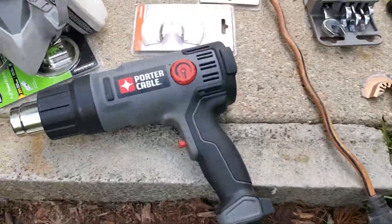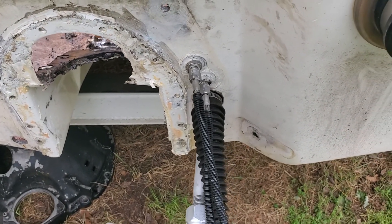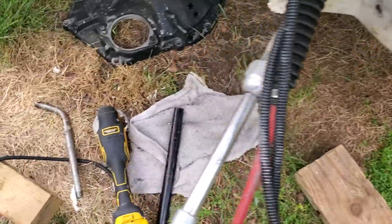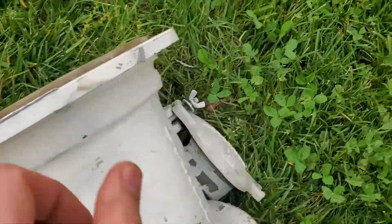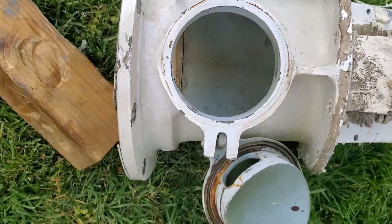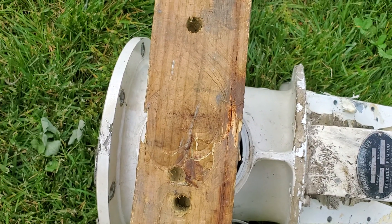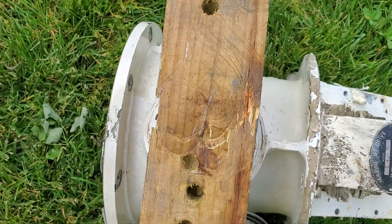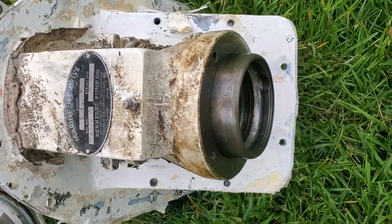Then apply a bunch of heat — use a little Harbor Freight heat gun, heat it up pretty high. Kept messing with it, messing with it, and then I took a block of wood. Since I don't really care about my suction piece because it's all busted anyway, I set a block of wood on top of the clean-out and start tapping it with a sledge — and then she broke free. So yeah, goodbye old suction piece.